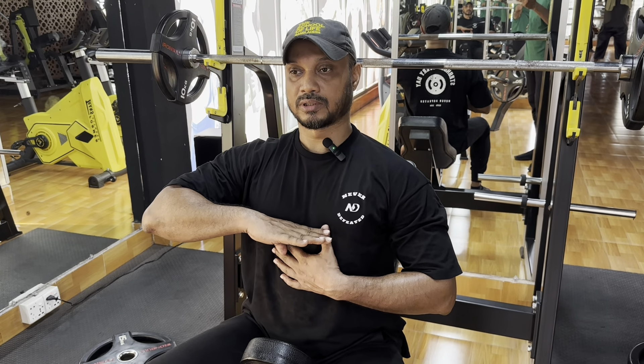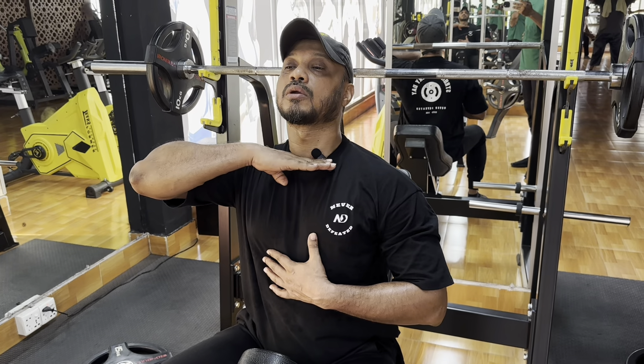When you do powerlifting, you can place the bar somewhere in the middle or lower chest. And what I suggest for muscle building, you can do it in the mid chest. You can work in this range.